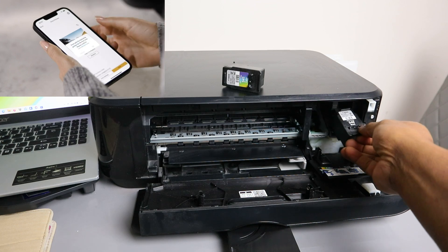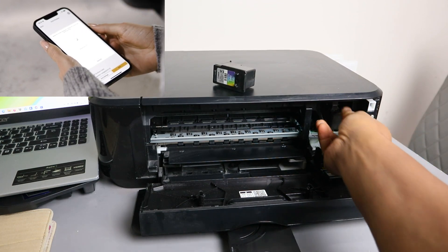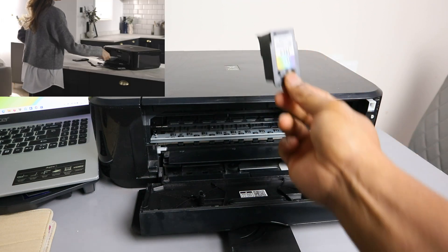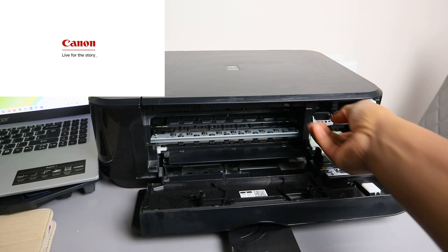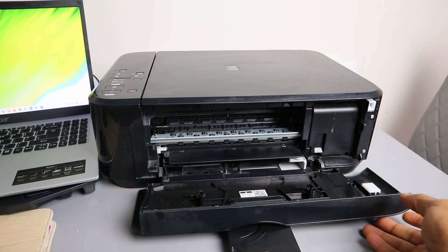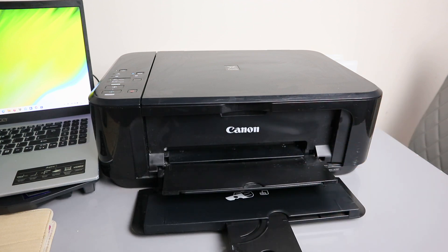To reinsert, go in then pull up the cover — the holder — pull it up. Do the same thing for the color: go in then pull it up. Once you've done that, close this and close the door, and give the printer time to set.